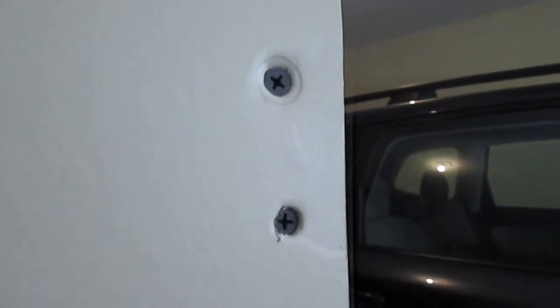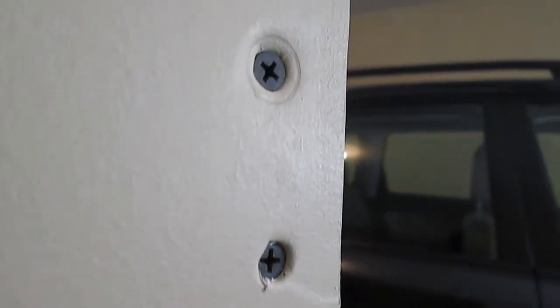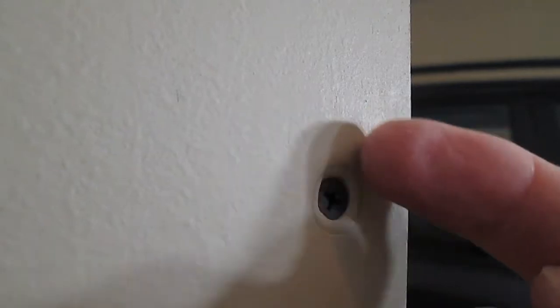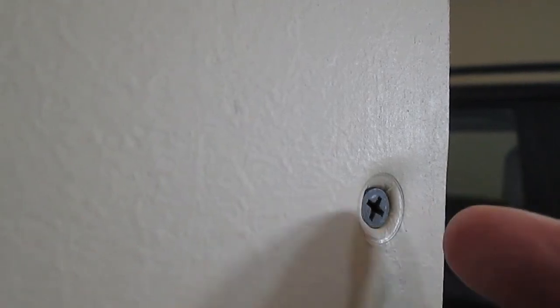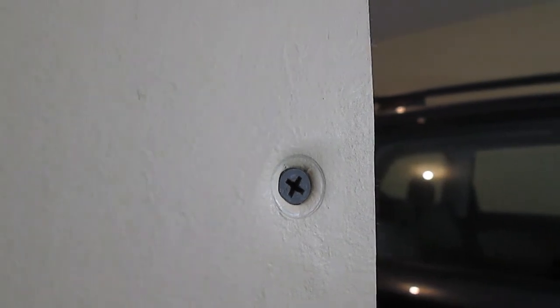This screw here — the bottom screw — went just below the paper. This one here, as you can see, that little rim around it makes a perfect indentation. This is the perfect one. It's going to hold this to the two-by-four behind it perfectly. So that one is the way to go.